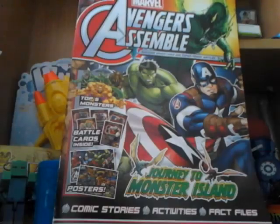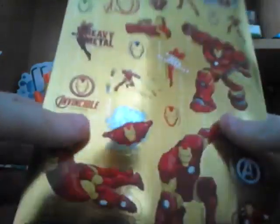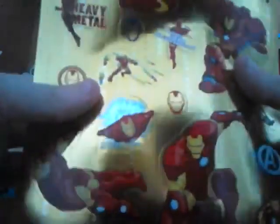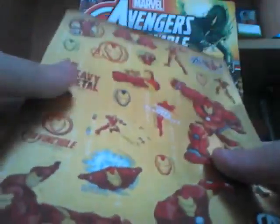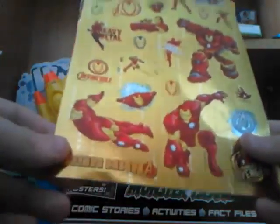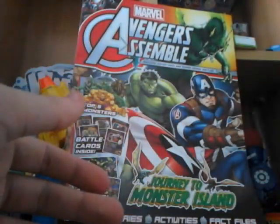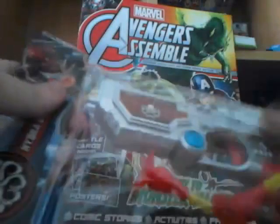Let's get into the free gifts. The first free gift is Iron Man stickers — you can see them on camera. They include the Hulk Buster, some cool shooting poses, some references, and logos. That is awesome and you will be seeing them on the table soon so make sure you check out my reviews for that.